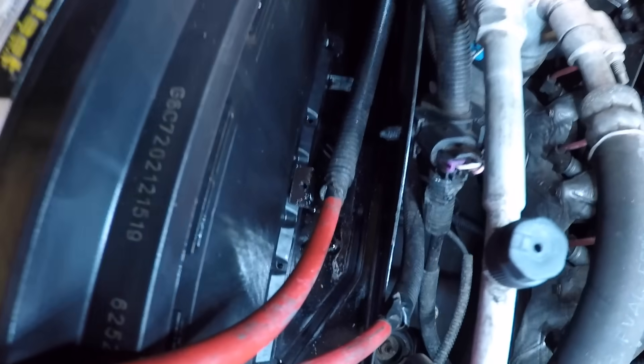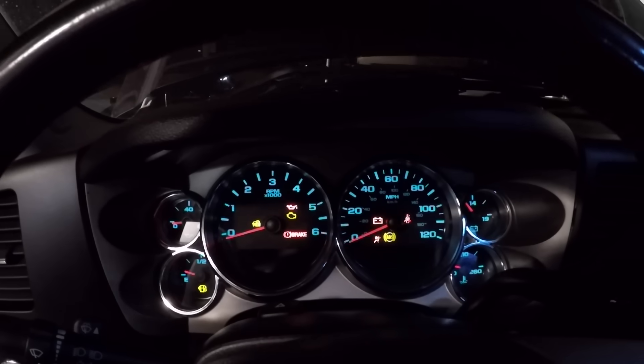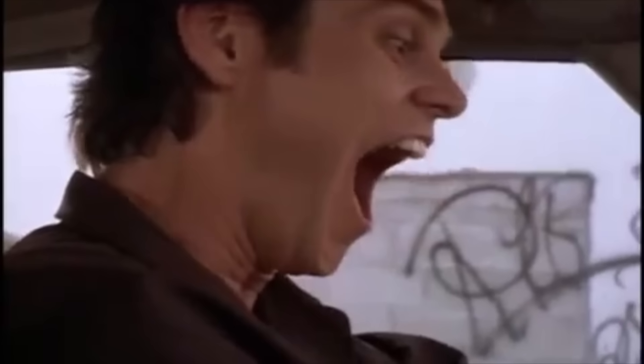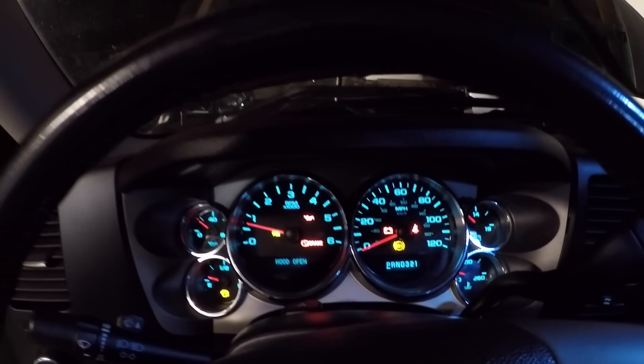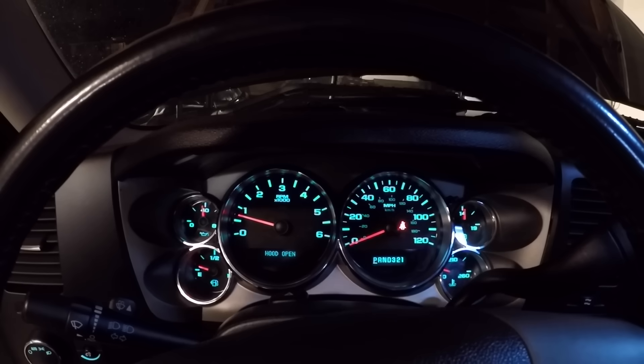Okay, so there we have it — battery is installed. That bracket right there, just fabricated, works just perfect to keep the battery in place. And the moment of truth — under 14, over 10, that looks good. Here we go. It's alive! And ladies and gentlemen, we are good.